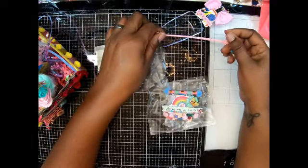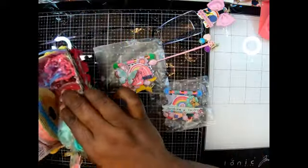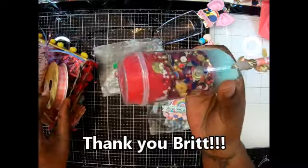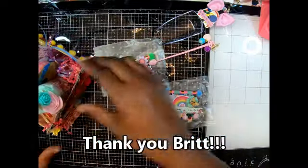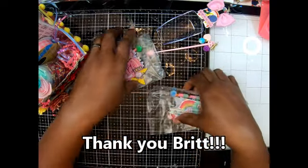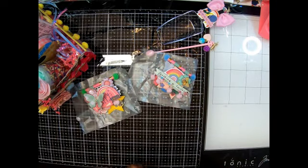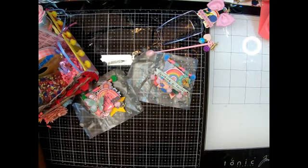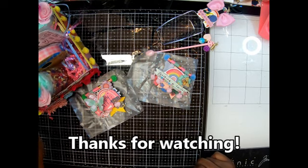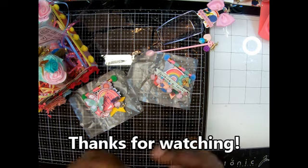Thank you, Brit! I absolutely love my scoops and my spoon with the dangle, my cute caddy you made stuffed with goodies. You know I love the sequin mixes — especially this one. Thank you so much! I'm glad we were partnered. It's been a minute, and I enjoyed creating for you. I hope you love what I sent you. Y'all, she is BB's Crafts here on YouTube and on Instagram. Please like, comment, and subscribe — until next time, bye bye!